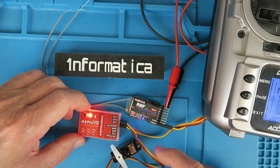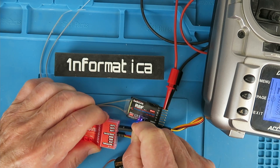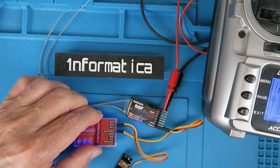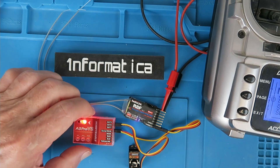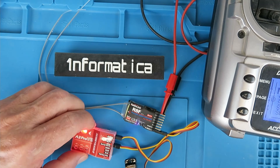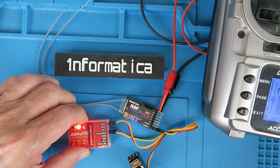We now know the SBUS function is working perfectly from the RadioLink receiver and we have output on the aileron. Moving the test servo to output 2 for the elevator and moving the elevator stick — we have control. Lastly, plugging into the yaw or rudder output and testing the rudder function — all is looking good. That concludes the receiver setup.